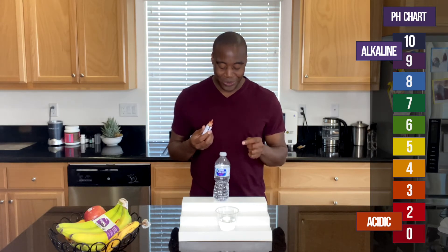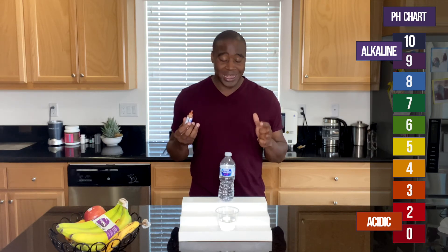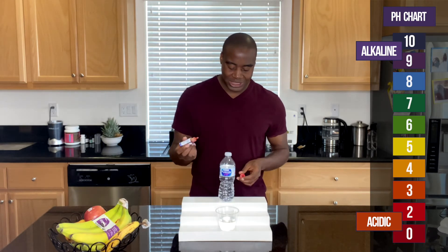If you want to see the full breakdown we do with Nestle Pure Life Water, be sure to check out my other video where I go in deep on everything this water has, what it does, and how good it is for us. All right, without further ado, let's see what we get.